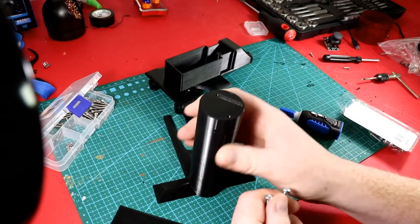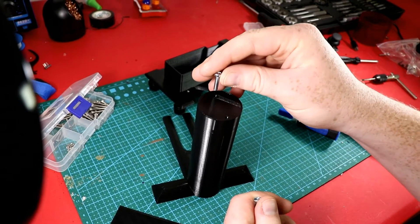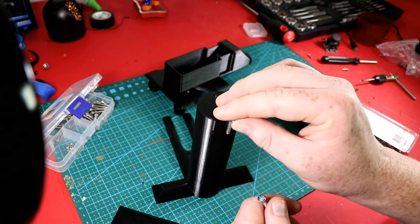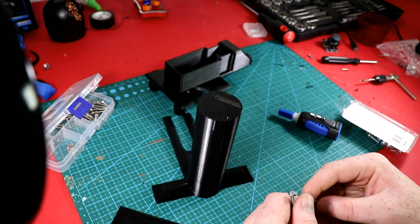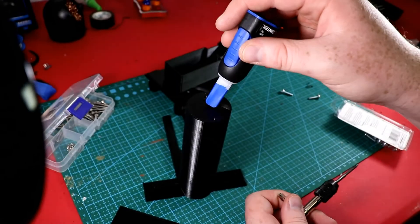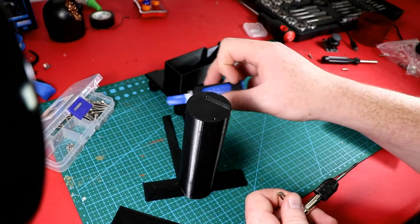For this portion I'm putting in M4 screws instead of M3s, and I'll also use some Loctite super glue — put a little bit on top and then screw it in.